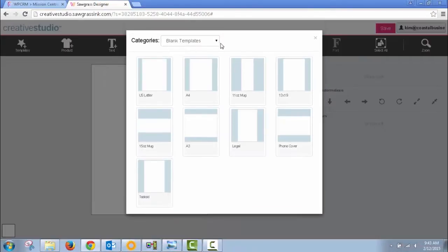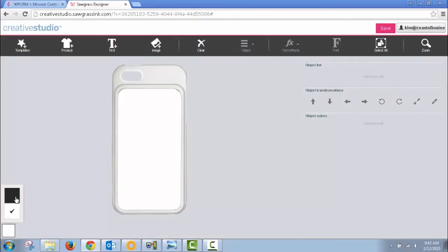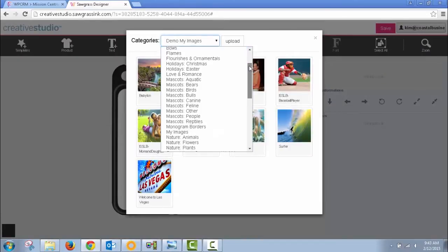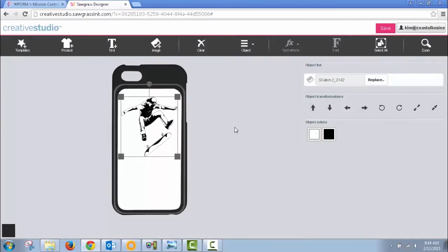The Creative Studio software offers templates for a wide range of sublimation blanks and paper sizes. It allows you to choose from many background images and designs. The online studio gives you the option to use and layer as many pieces as you need to create your design.